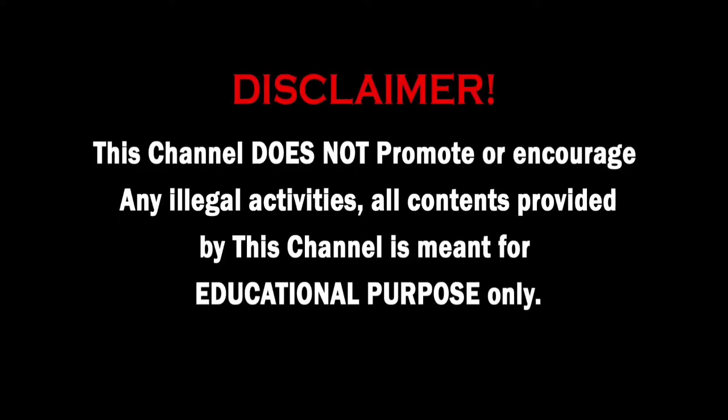This channel does not promote or encourage any illegal activities. All content provided by this channel is meant for educational purpose only. Hello friends, I am Srikishar Kumar. Welcome back to my channel K-Cops.